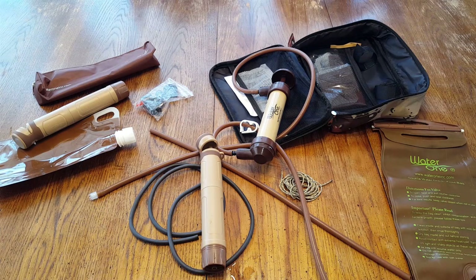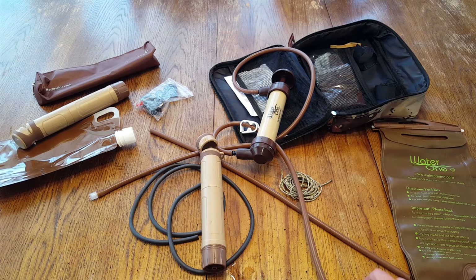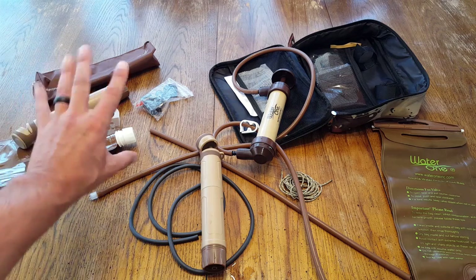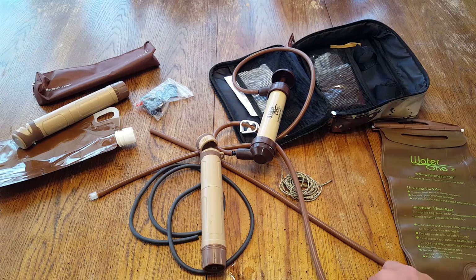I was fortunate to get sent this water filter, and right now the only way to get one is through their Kickstarter project. Water One has had great products that I've reviewed in the past, working all over the world to bring water to everyone. This new product is really, really good — I'm happy to add it to my gear, and it's actually replacing all the other water filters I had. It gives me dual options depending on whether I'm on my own or going out with a group.